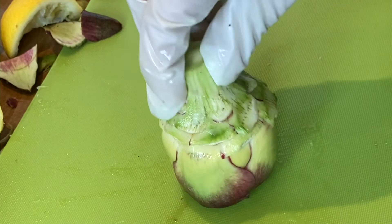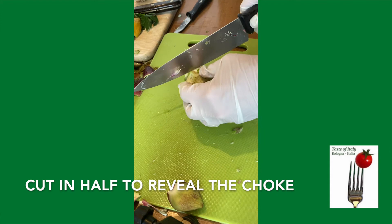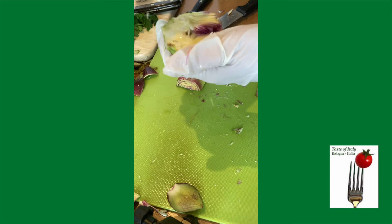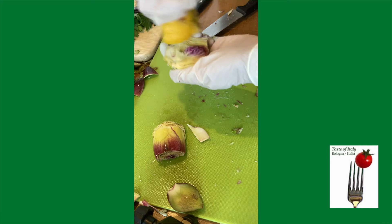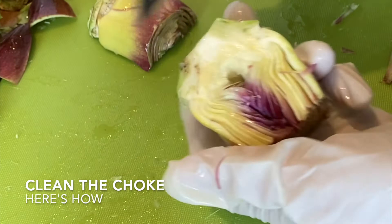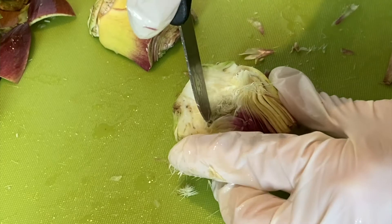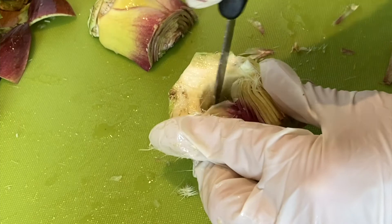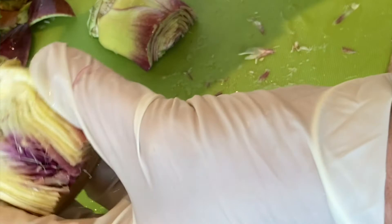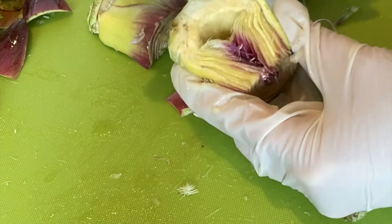Now we are ready to cut this — cut it in half. Each half gets some lemon juice on it so it won't oxidize. Then with the paring knife, we're going to dip the tip all the way in, and we just want to remove the hairs. We don't want to cut away any of the choke. All of the choke is super important — it's very tender and it's actually the best part of your artichoke. That's what it looks like without any hairs in it. We're going to squeeze some lemon juice in there to keep it from oxidizing.